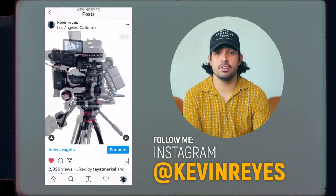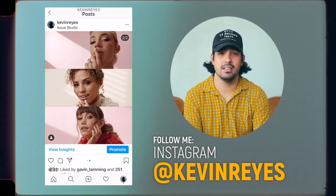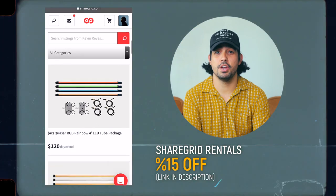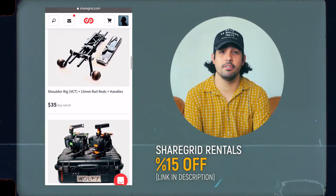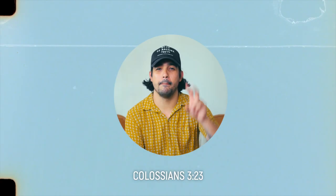I hope you got something out of this. If you've got a production cart I'd love to hear any other DIYs that you've done, and as always don't forget to like and subscribe. For more production content follow me on Instagram at Kevin Reyes — lots of BTS, rig pics, all that good stuff. And to rent this cart and more, visit my ShareGrid page and receive 15% off your first rental when you like, subscribe, and mention this video when booking. Alright, peace.